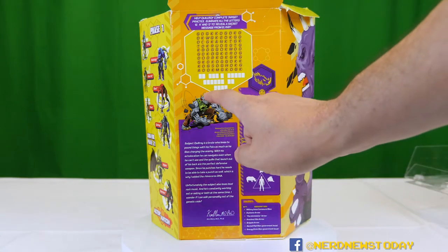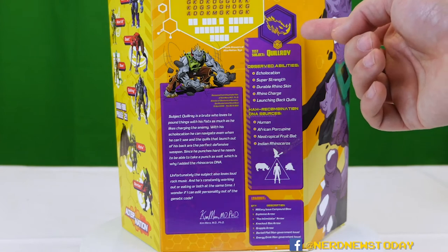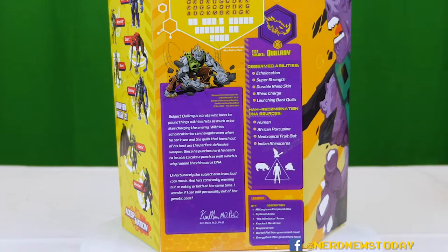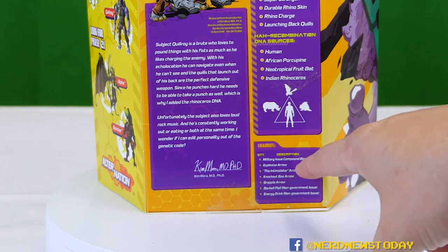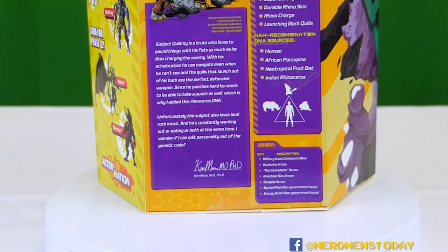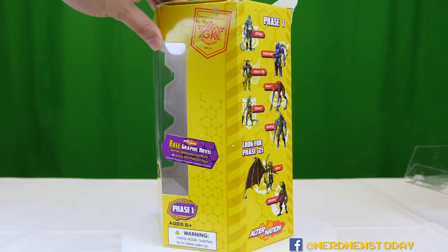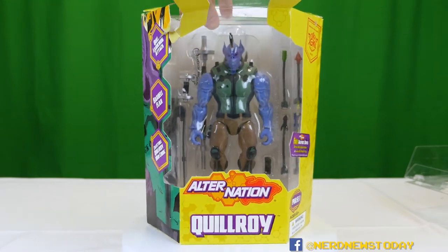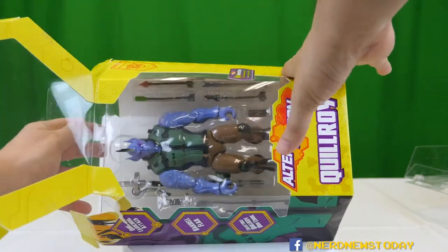We've got a really good bio about the character and we get to learn more about his animal abilities and which animals they are exactly. We also have a rundown of his accessories, and he's got a lot of them — he might be one of the most accessory-heavy characters in this lineup. That's one thing I can say about these toys: they all tend to have a lot of accessories. So let's go ahead and open him up since he's already kind of halfway there for us.